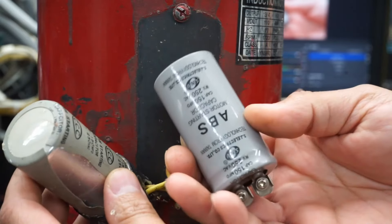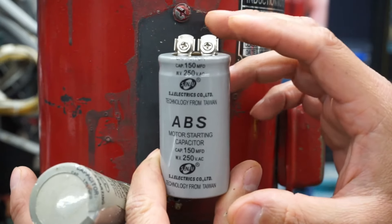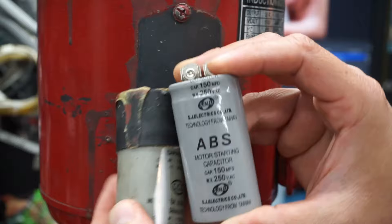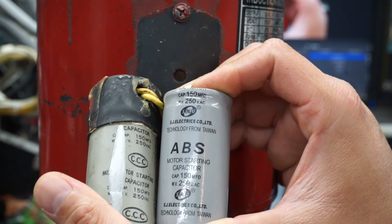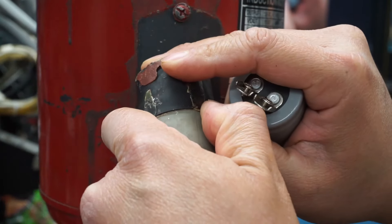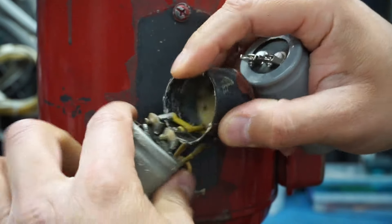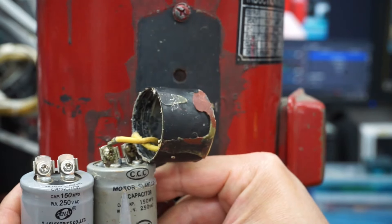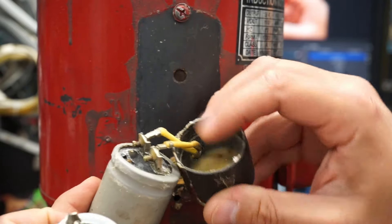I ended up ordering this one on eBay and it got shipped all the way from China — it actually came in really quick, only took about seven days to arrive. The capacitor is a 150 microfarad capacitor at 250 volts AC, so this is pretty much an exact replacement. This cover is going to need to come off so I can have access to the terminals. Exactly the same type of terminal — this should be an easy replacement.